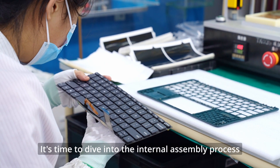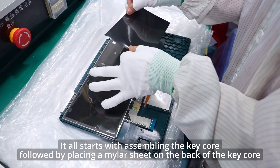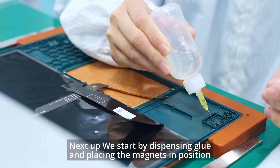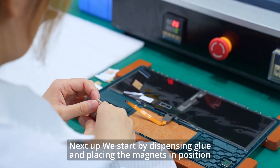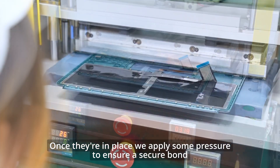It's time to dive into the internal assembly process. It all starts with assembling the keycord, followed by placing a milder sheet on the back of the keycord. Next up, we start by dispensing glue and placing the magnets in position. Once in position, we apply some pressure to ensure a secure bond.